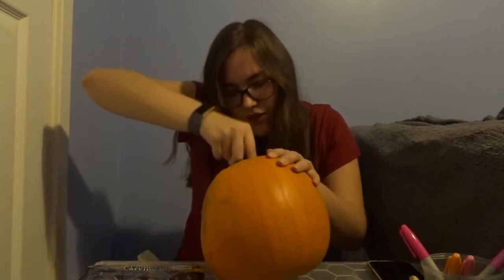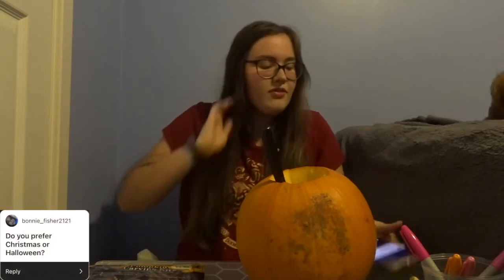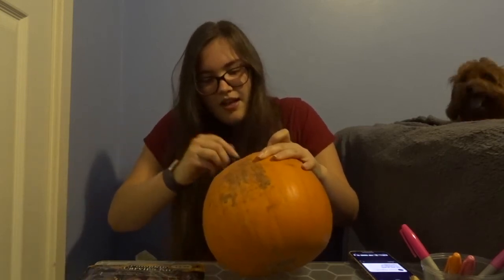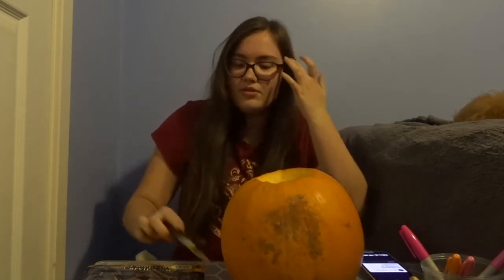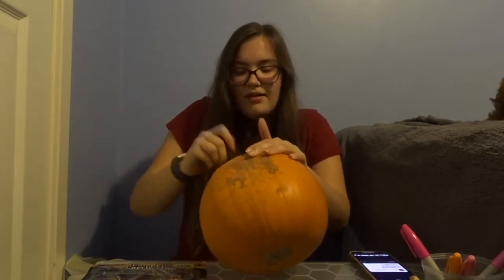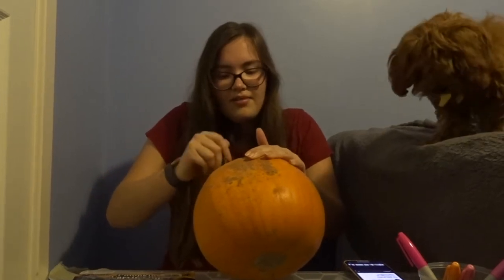Someone asked: do you prefer Christmas or Halloween? I prefer Halloween, not going to lie, even though I feel like I haven't celebrated it properly. Like, obviously I went trick-or-treating when I was younger — I celebrated it more probably because I had more friends. In the UK I don't think Halloween's as big as it is in America, so a lot of people just do trick-or-treat but it's nothing too serious.